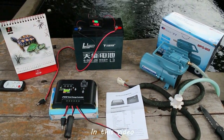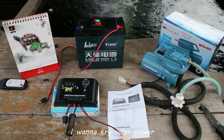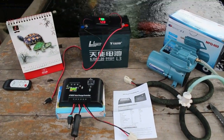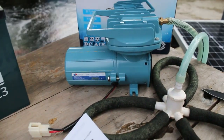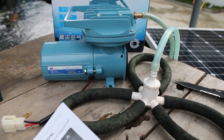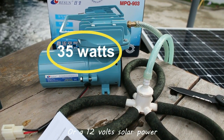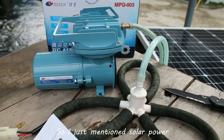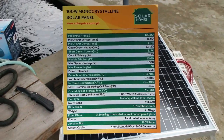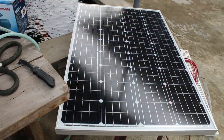Welcome to the Koi Pond Experience. In this video I want to share something I've wanted to try for quite a while — solar power for the pond aeration. I'm assuming you're familiar with this equipment: it's the Resin MPQ 903. This one runs on 12 volts power, either from a 12 volt battery or a 12 volt solar panel. Here on the right is my solar panel — a 100 watt, 12 volt solar panel.